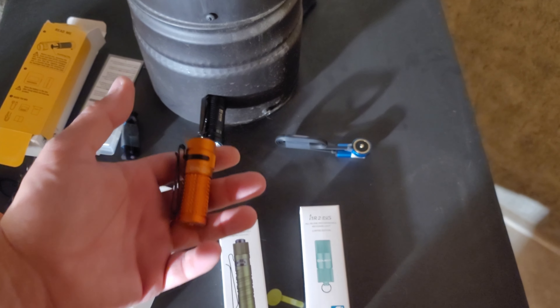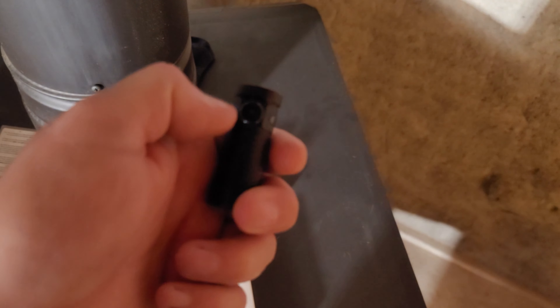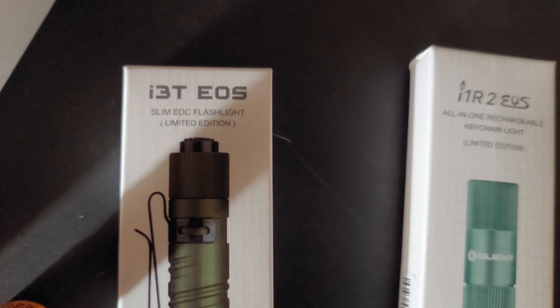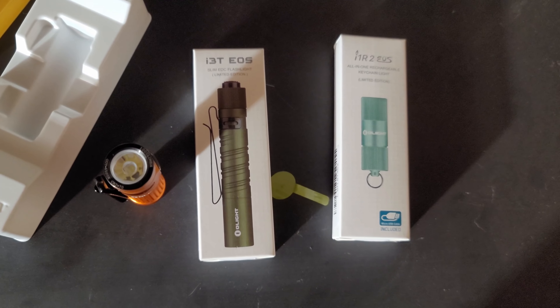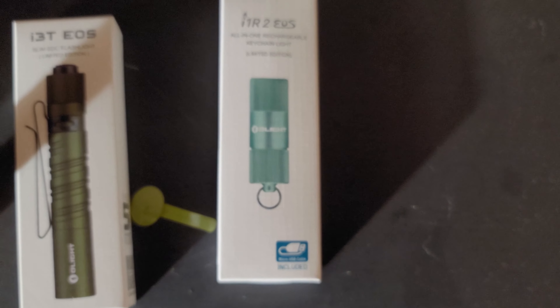Wow, that is bright — that hurts! Okay, let's take it outside. I was going to compare it to the old model but honestly it's a lot smaller and this new one is way brighter. I'm also going to open up the i3T EOS — by the way, these are all limited editions because of the orange color. The other one I originally thought was black but it ended up being green, which is cool. There's also a USB rechargeable keychain light I may not have time to do a full beam shot on.